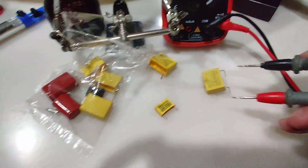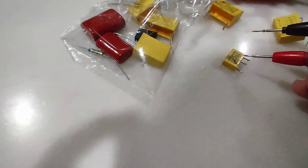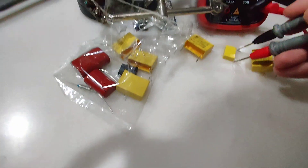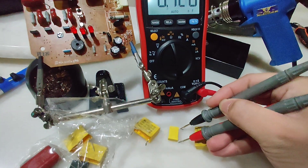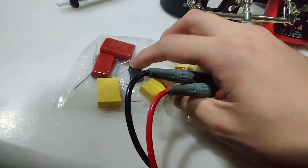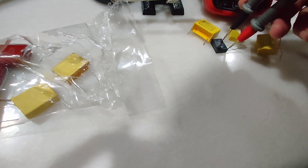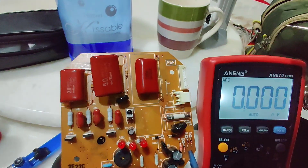This is a brand new one — this is what the reading is supposed to be: 820, which is close enough. This one is 0.1 microfarad, which is 100 nanofarad on this multimeter. Let's check — the faulty one reads 50 nanofarad, and the brand new one is supposed to read around 100 nanofarad, so it reads 91 nanofarad — about there.